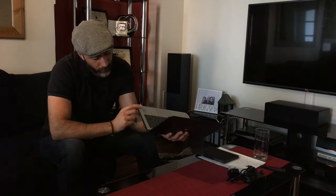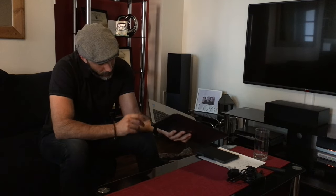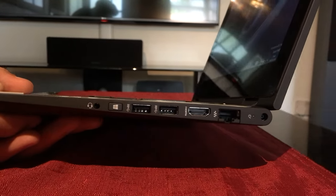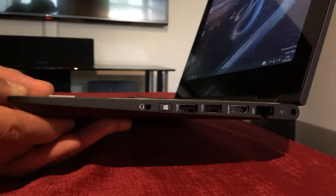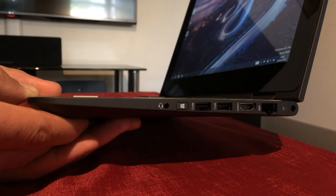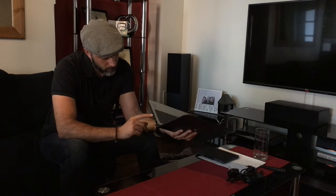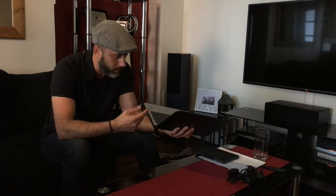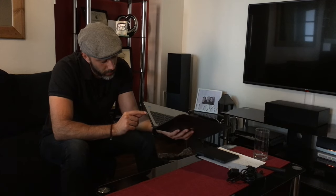Looking on the right hand side of the device, it's a bit congested. Power input, full-size Ethernet, full-size HDMI, and two super-fast USB 3.0s. There's also a button with a Windows icon — I'm guessing that brings you back to the menu, particularly when you're in tablet mode. And then we have a 3.5mm jack as well.